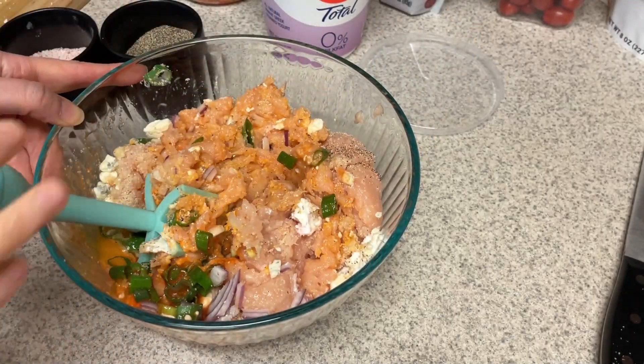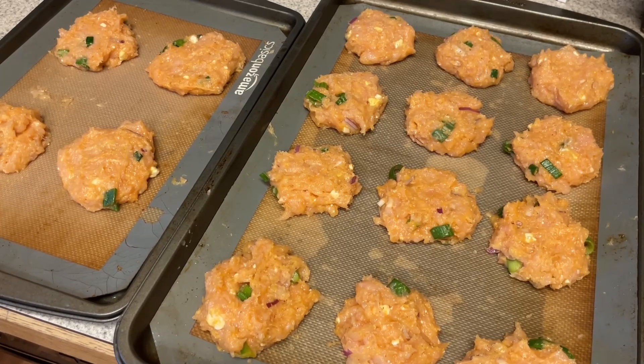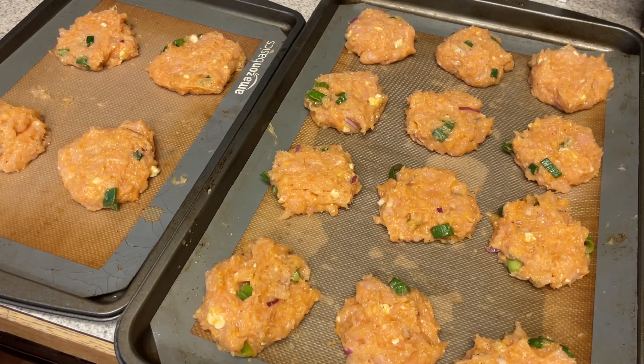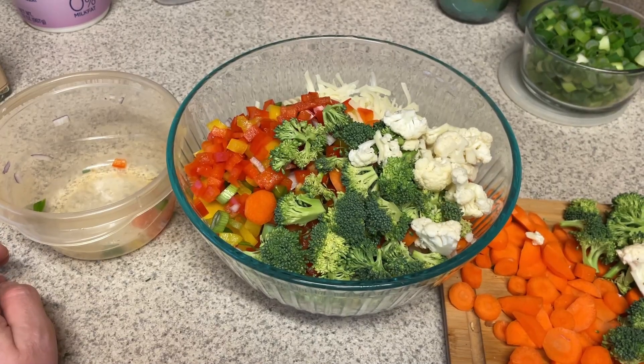I'll use my meat chopper to get everything mixed together, then go in with my hands to form the patties. You can put these in the air fryer or cook them on the stove — the original recipe calls for that — but I personally like to toss them in the oven when meal prepping since I have a ton of other things to do. I put these in at 400°F, check at 15 minutes, and depending on the size of your patties it could take less time. These ended up taking 18 minutes.